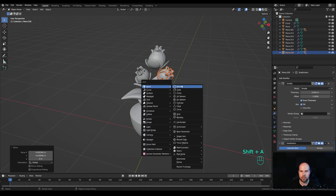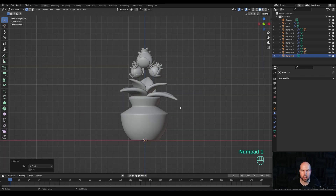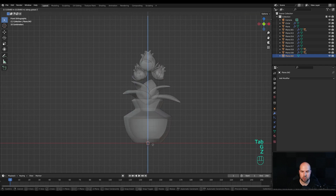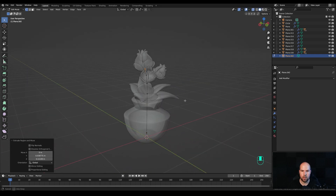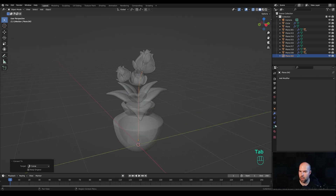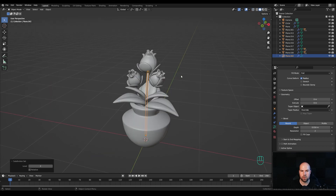Tab in, press M and merge at center so we have only one vertex. Press 1 on the numpad for front view and enable X-ray again. Tab out, press G then Z to move it up. Tab back in, press E then Z to extrude. Look from the side by pressing 3 on the numpad and shape the stem. Tab out, right-click and convert to curve. In the geometry tab increase the bevel depth, reduce the resolution to 2, and add subdivision with Ctrl 2 in the viewport. Disable X-ray view.